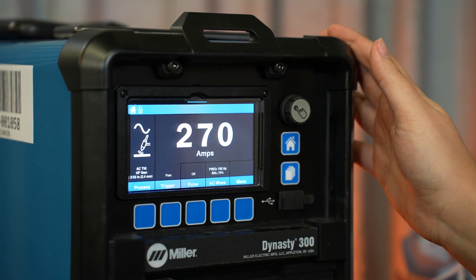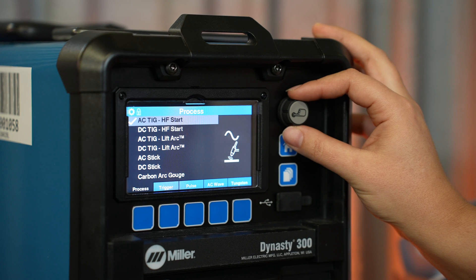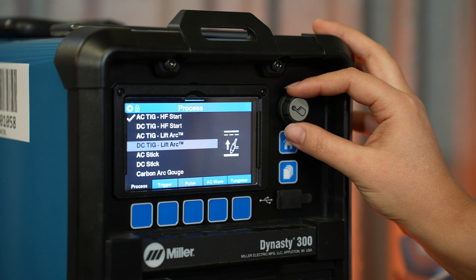You no longer need a quick reference guide to navigate the menu options, and there are no more hidden menus — everything is easy to access. Process options on this 300-amp machine include AC or DC TIG with high-frequency start, AC or DC TIG with lift start, and AC or DC stick.